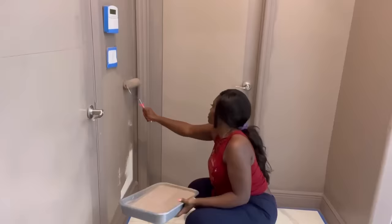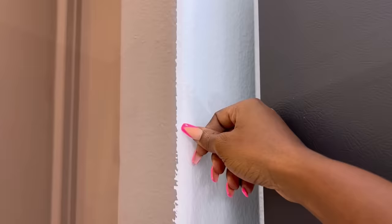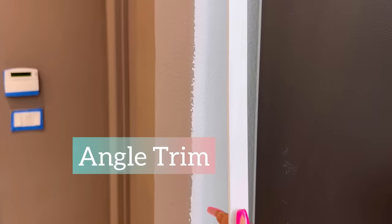I had some showing after painting, and that's totally my fault because I did not use tape there. But I will be covering that up with an angle trim that I got from Home Depot.